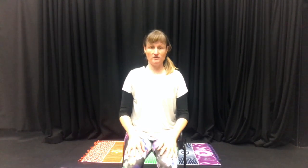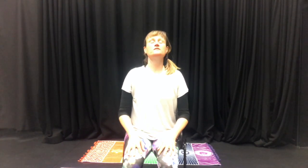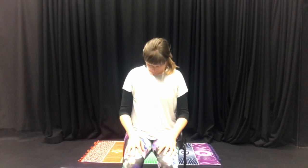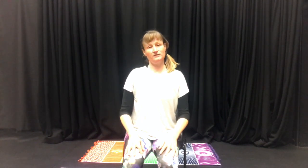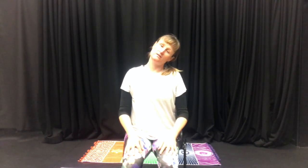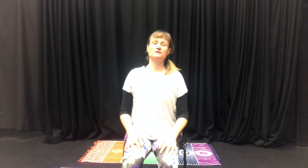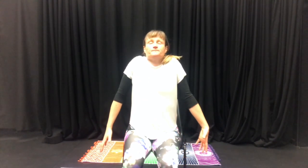Next, we'll do some neck stretches. As you inhale, simply look up, then exhale look down — this stretches the back of your neck. Inhale back up to the middle, then exhale left ear towards left shoulder to stretch the side of your neck. Then exhale right ear towards right shoulder, stretching the left side. Inhale, bring the shoulders up, and then let go as you breathe out. This should feel really good.